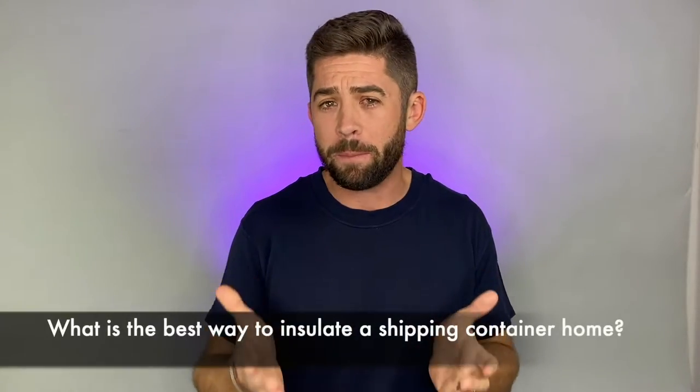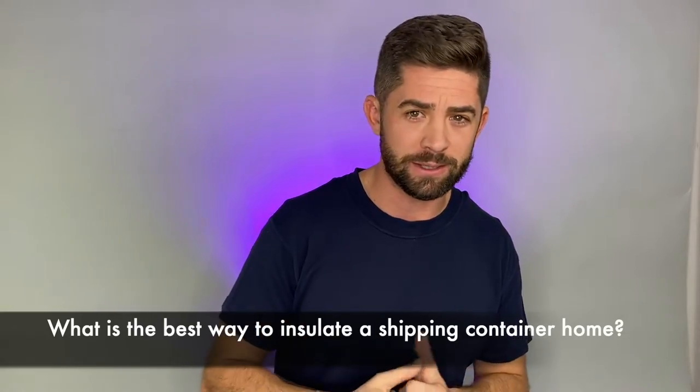What's up everybody, this is Tony with Alternative Living Spaces, where we convert shipping containers into luxury tiny homes. In this video we're going to be discussing the topic of insulation — specifically, we're going to answer the question of what is the best way to insulate a shipping container home.